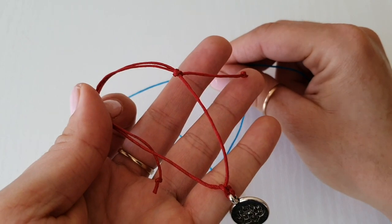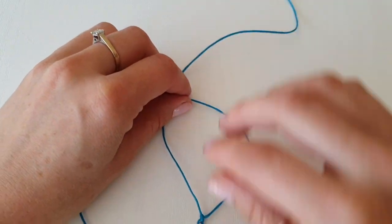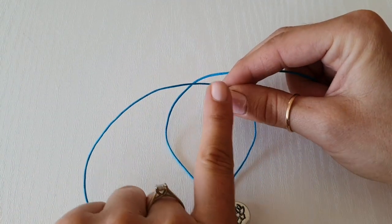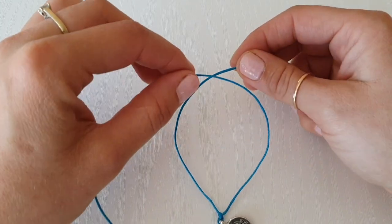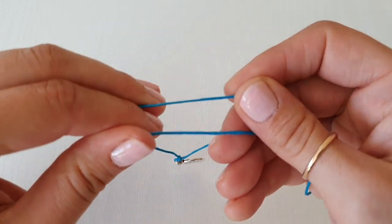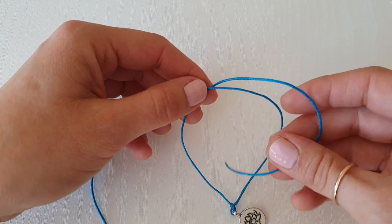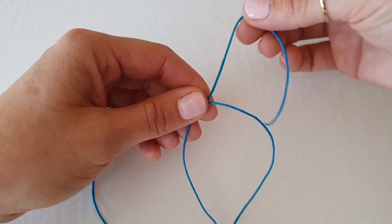After we've done our charm, now we're going to create the knots so we can adjust our bracelet. We're going to create the shape of our bracelet just like this with the strings. I want the right side to go on top and left on the bottom, so I'm going to create a cross just like this.